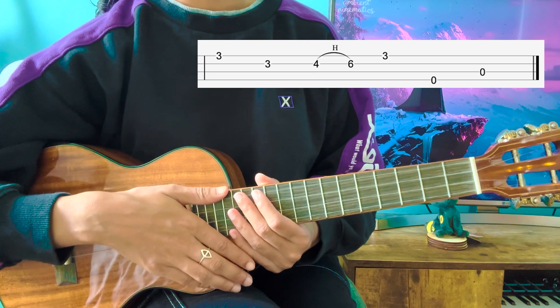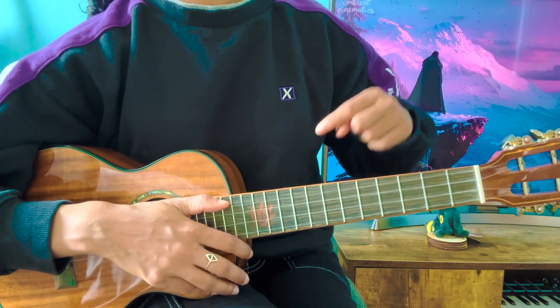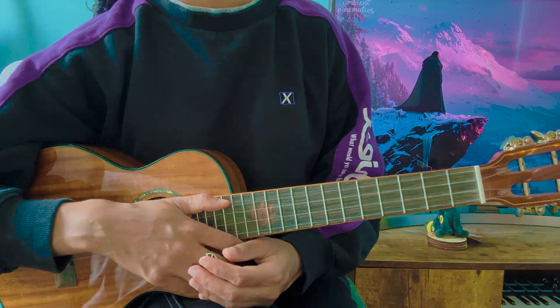That is how you play Game of Thrones in ukulele fingerstyle. I really hope that you learned a lot from this video. Comment below which song I should break down for you next, and I hope to see you soon in the next video.